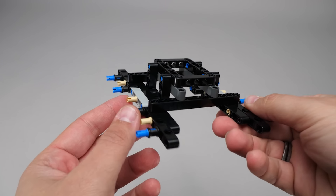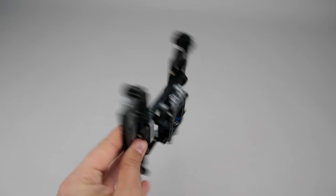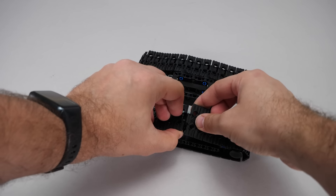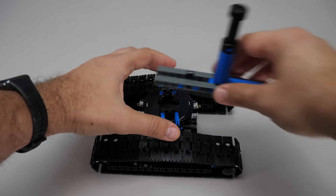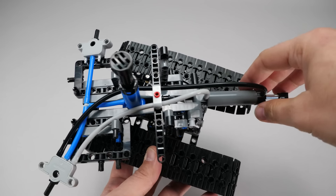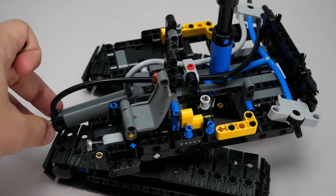And that's what we are building now. This is the base; I've now added all the wheels, and as a fun fact, bag 13 only contains the tracks — nothing else. We've added the turntable, and then comes the pump, and yes, it works. More pneumatic components are added, then the cabin takes shape.